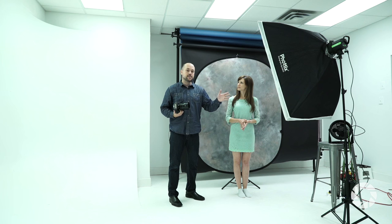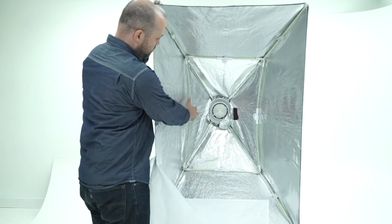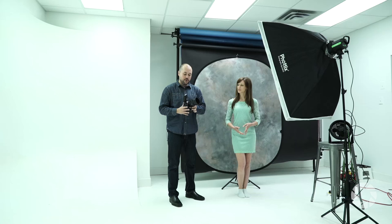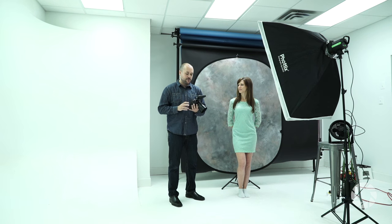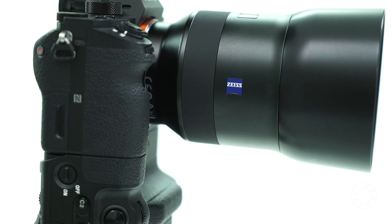My one-light setup is going to be the Phottix Luna collapsible softbox. I love this softbox because it opens and closes like an umbrella, making it very easy to stow away and travel with. I'm using the Phottix Indra 500, which is running off a battery pack. For my camera, I'm using the Sony A7R Mark II, and I'm going to be triggering it using the upcoming Phottix Odin 2 for Sony — keep an eye out on Adorama, it should be out in the next few weeks. I also have a vertical battery grip for the A7R II, and I'll be shooting with the Zeiss 85mm f1.8 today.